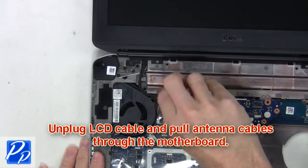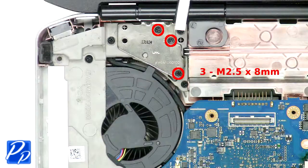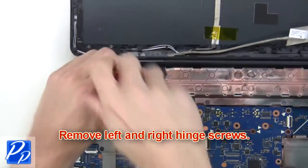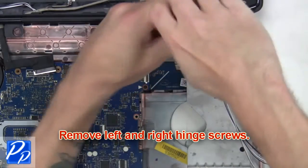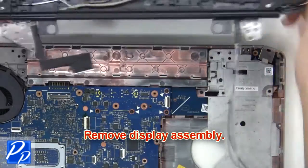Now you're going to unplug the LCD cables. Take the cable and pull the antenna cables through the motherboard. Next, remove the left and right hinge screws. Then remove the display assembly.